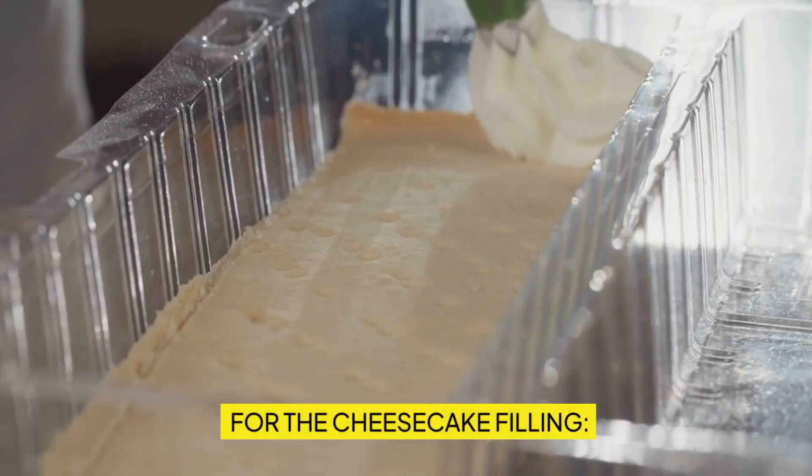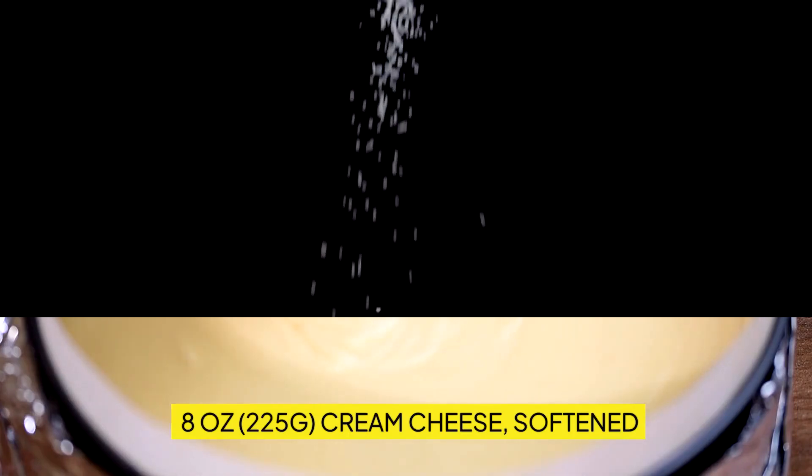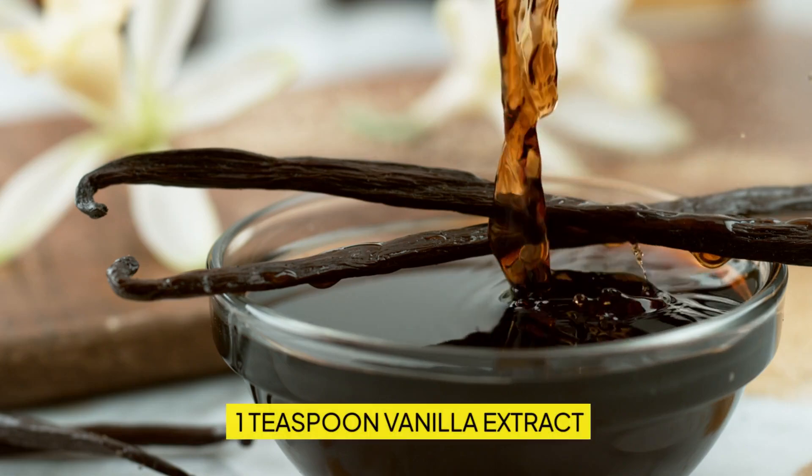For the cheesecake filling: eight ounces (225g) cream cheese, softened; one-quarter cup (50g) granulated sugar; one large egg; one teaspoon vanilla extract.